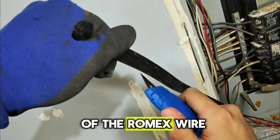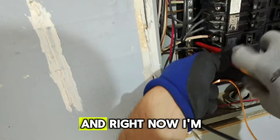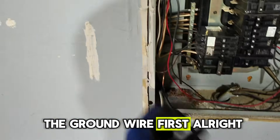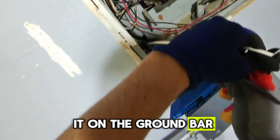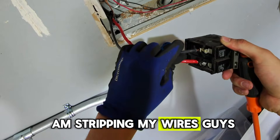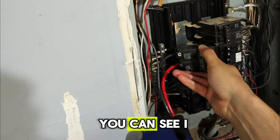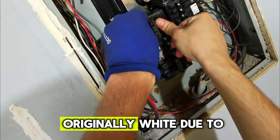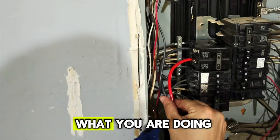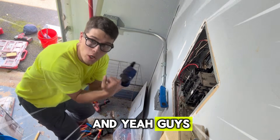Right now I'm cutting the sheathing of the Romex wire with my razor knife. Be careful whenever you're using a razor knife — you don't want to cut yourself. First thing you want to do when terminating is install the ground wire first — it'll make your life easier. Install it on the ground bar. This is a main panel, so the neutrals and grounds are bonded on the same ground bar. I'm stripping my wires and I identified them — two hot wires going into a 40 amp double pole breaker: black and red. The red wire was originally white due to the Romex, but I taped it. It's always nice for inspection to clearly show what you are doing, especially for the next guy who comes. Two hot wires, making it nice and neat, tucking it in — and boom, we are all set.